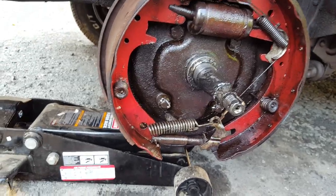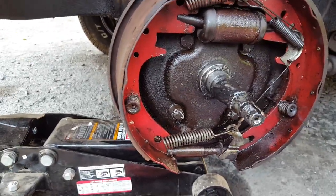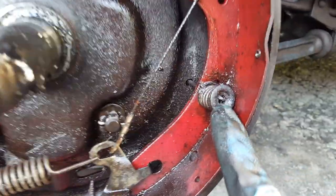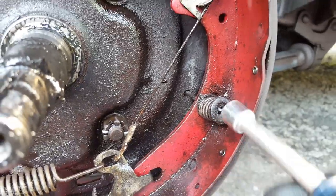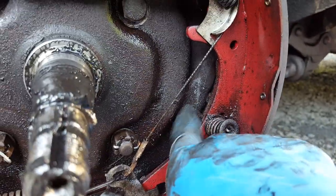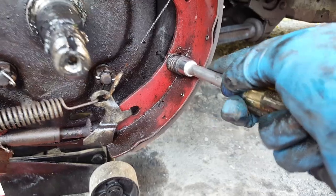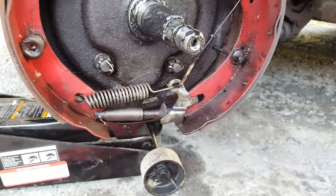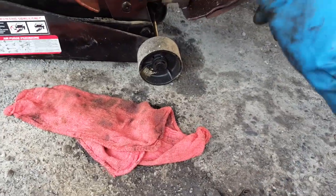I'm replacing most of this so I'm not that worried about it. There's a tool to push these out — all you're gonna do is line up that flat piece going the other way so it'll push right off. Hold the pin from the rear, you can see where it goes through right here, hold it and push. I'm just using a big socket. See, real easy. Mine are pretty shot, I got all new ones. Same thing on the other side.